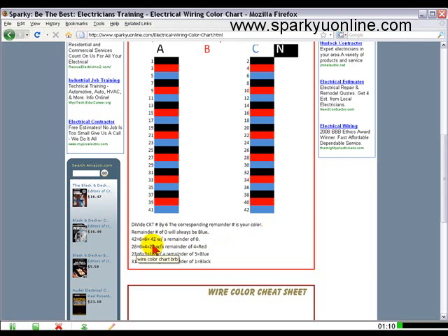Six into twenty-eight — if you're trying to figure out what color twenty-eight is, four times is twenty-four with a remainder of four, and number four there is red. Six into twenty-three goes three times is eighteen with a remainder of five — number five is blue. Six going into thirty-one goes five times is thirty with a remainder of one — that is black.